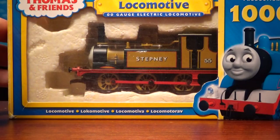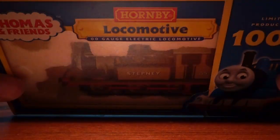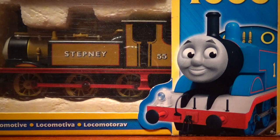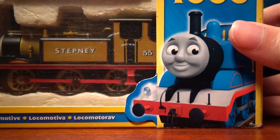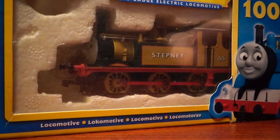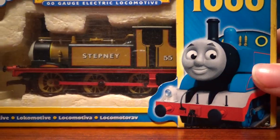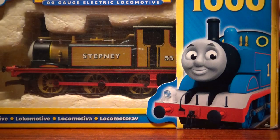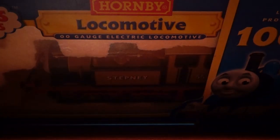Anyway, let's try to keep it positive because we're looking at a cool model today. This is the Hornby Stepney for the Thomas and Friends range. This is a limited production run of a thousand, considerably more rare than the first version they did. Let's try to make this one a little shorter. So let's crack into it — limited production of a thousand, Hornby locomotive, double low gauge electric locomotive.